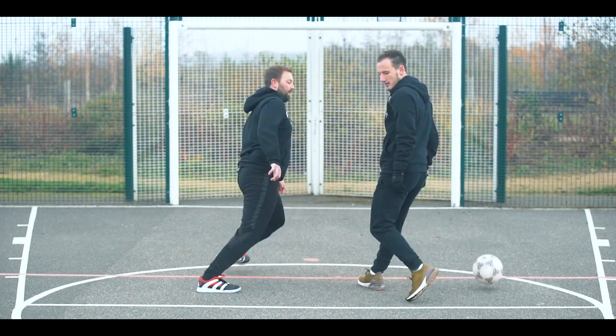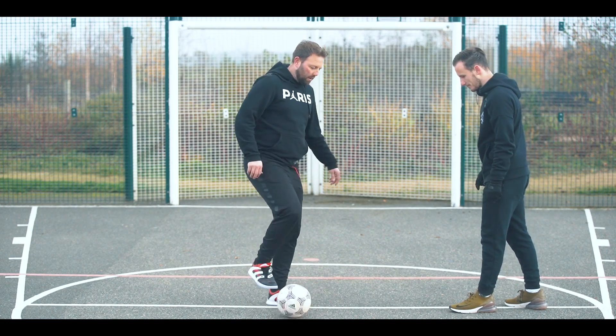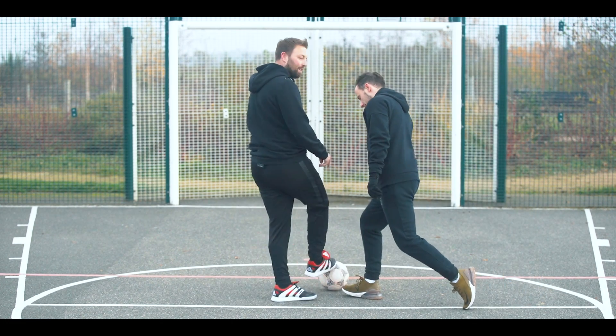Let's try to do it in slow motion so we can see the movement. The player will come and get the ball around about here — you see how he wants it there.